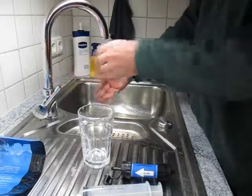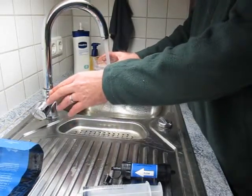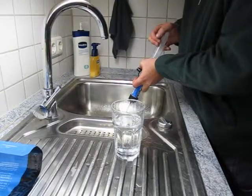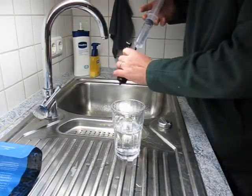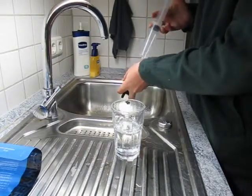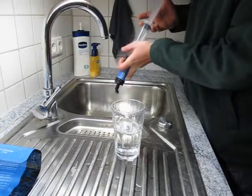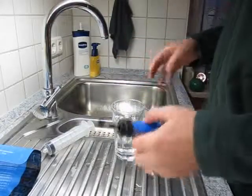The water you backwash the filter with needs to be cold rather than hot. The instructions say that the first time you backwash it, you got to do it with some force to ensure that it separates all the fibers in the filter. I'd also suggest that once you do it, you plunge it with air a couple times to get all the excess water out of the inside of the filter. Once you've done that, you can dry it off and cap it.